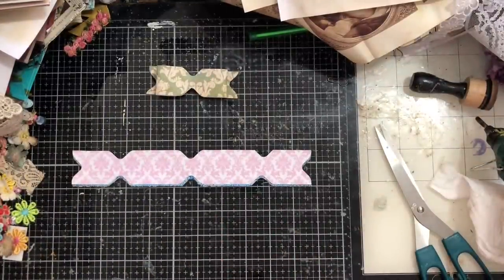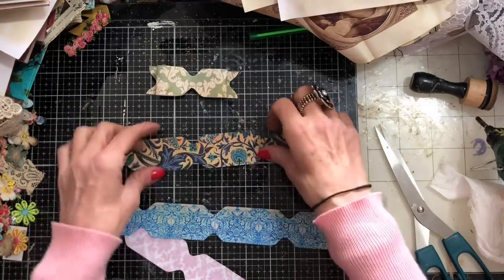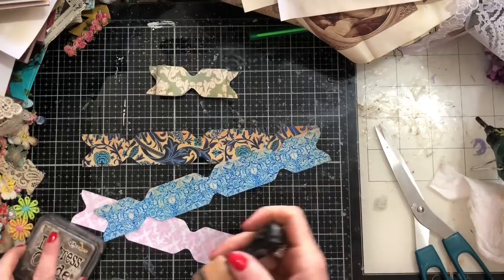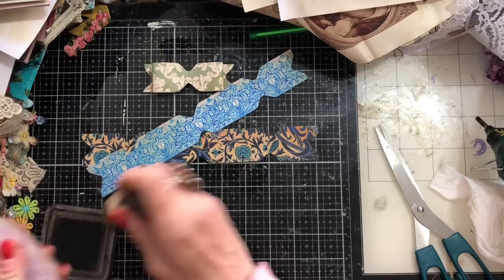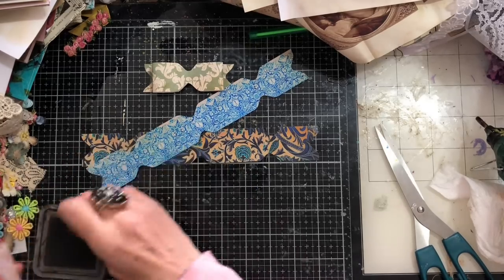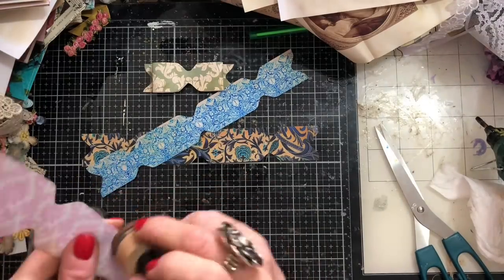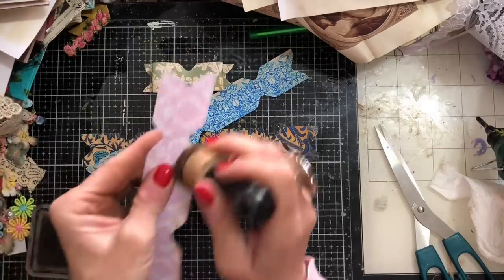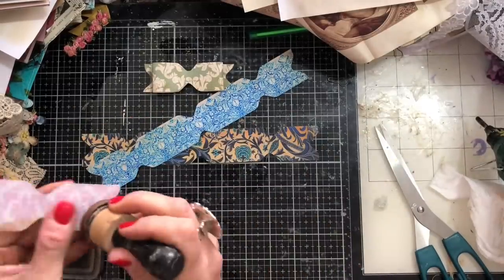Kind of wishing I'd coffee dyed these now because I think they would have looked really good. What I might do with this pink one is just ink it slightly — the darker papers won't necessarily show up, but this pink one I think would look really pretty being coffee dyed. Just going to ink this up a little bit. It depends what your style is. Rachel over at Roxy Creations never inks anything and her stuff looks incredible — so you don't have to ink.